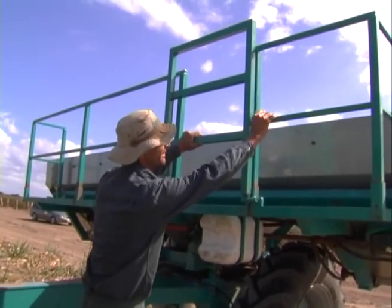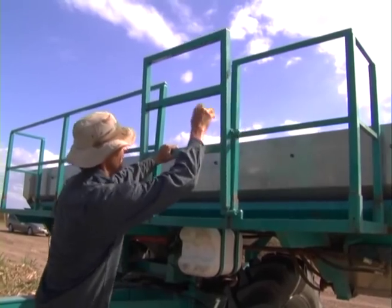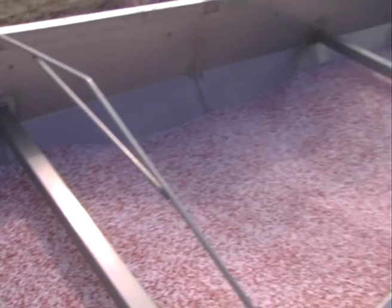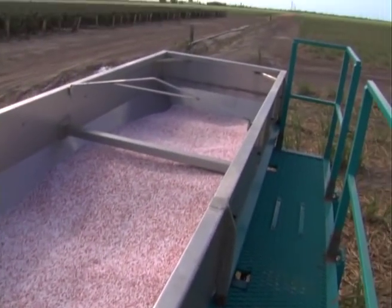We also built a walkway on it just so you can get up there to safely check your fertiliser. You just climb up and you can do whatever you need to do without falling down.